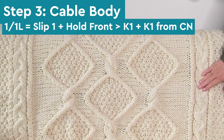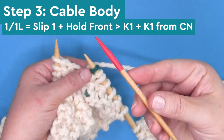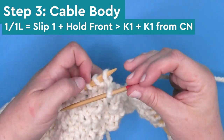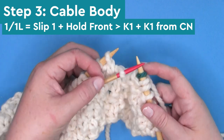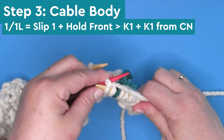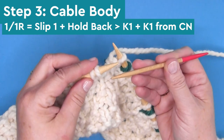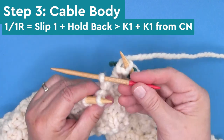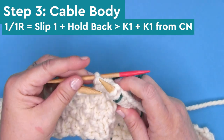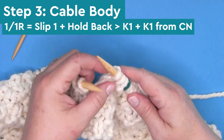Our 1-1 cables are featured on the right and left edges of our blanket. The first one is 1-1-L, a left slanting cable — we're slipping one stitch, holding the cable needle in the front, then knitting one stitch from our main needle and knitting one stitch from the cable needle. It creates a small little rope stitch slanting to the left. 1-1-R is very similar — we're slipping one stitch, but this time holding the cable needle to the back, then knitting one stitch from our main needle and one from the cable needle, creating a small rope cable slanting to the right.